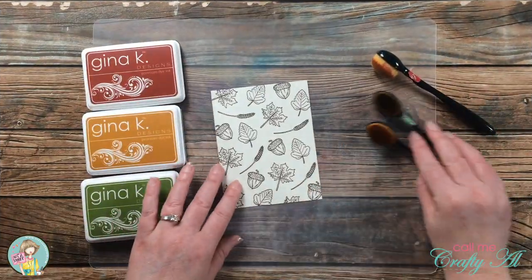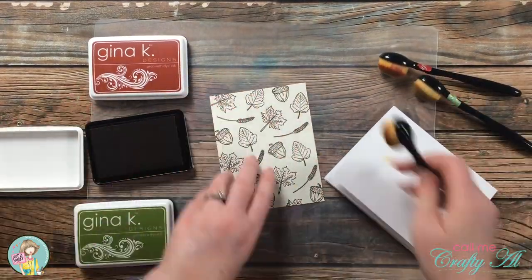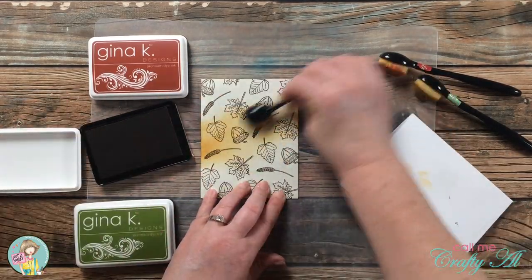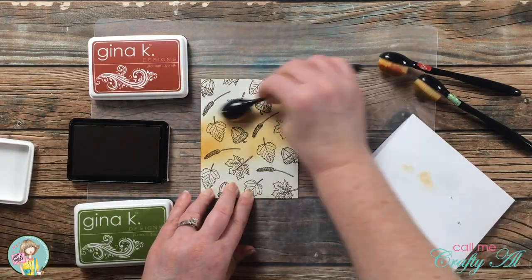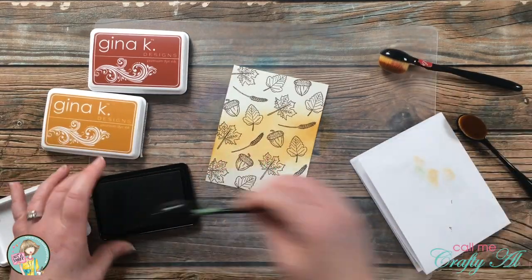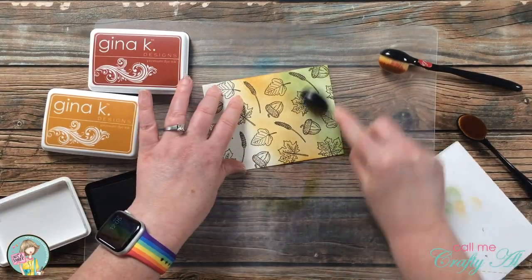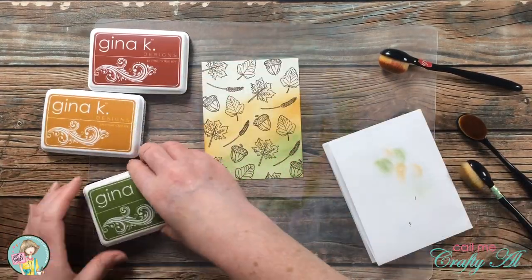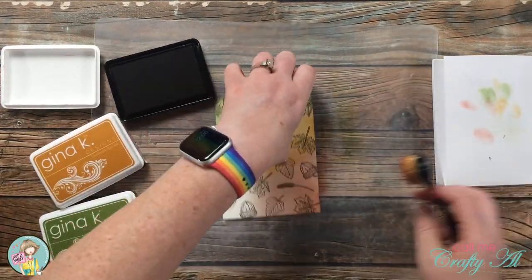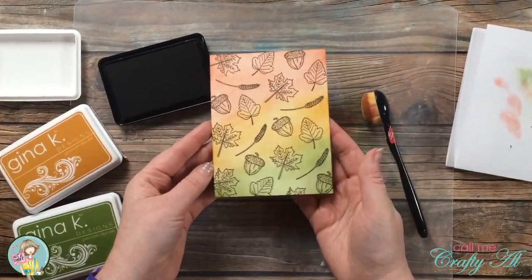Now it's time to do the ink blending. I chose three fall colors from my stash and I hit the background just a little bit with my heat tool to make sure it was dry — I didn't want the images to run. I started with a yellowish-orange color in a slight diagonal from the center, rotating and coming in from both edges. Once I had that first color down, I came in and did the remaining two colors. Here's a look at that first layer of color on the background.